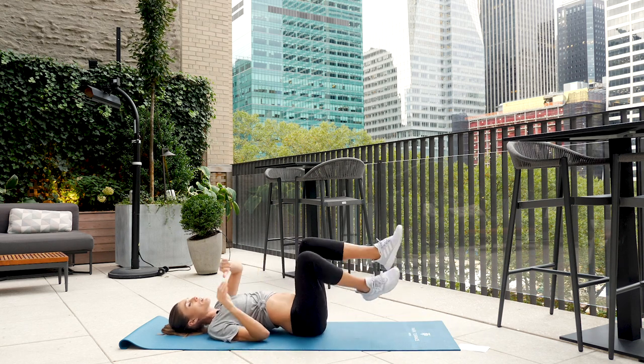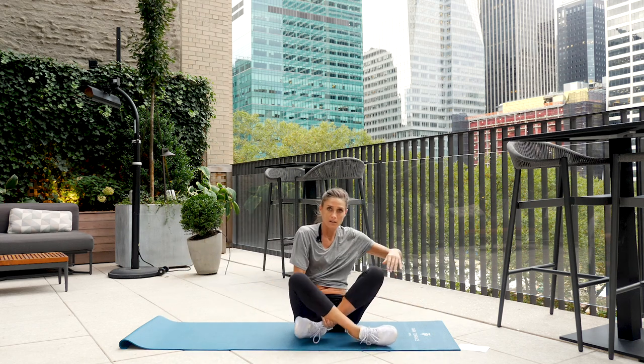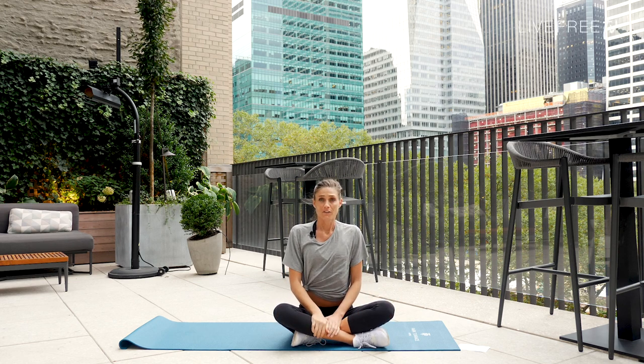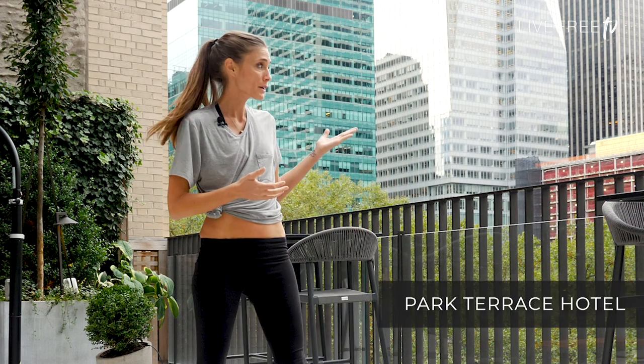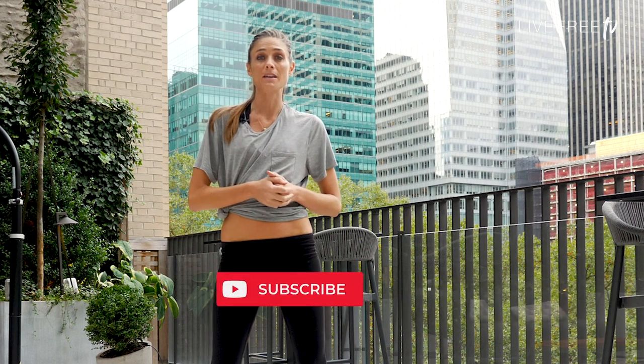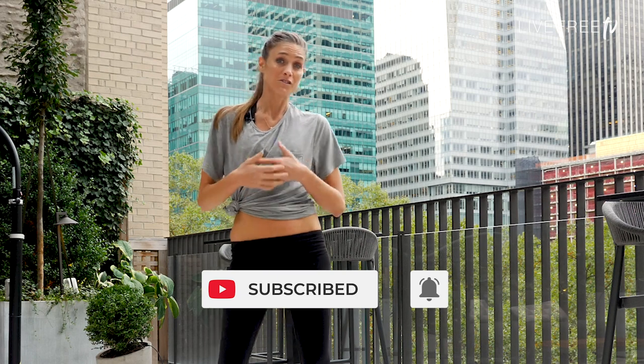Make your way up to seated, roll the shoulders down away from the ears, take a deep breath in and a full exhale. This was part two in our series — by popular demand after the first — to lengthen, lean, and get taller. Stay tuned for part three. Thank you for joining me from one of the best views of Bryant Park at the Park Terrace Hotel in downtown New York. Subscribe to this channel, Live Free TV, for more content like this along with mindful tips, well-being tips, and lifestyle content coming soon.